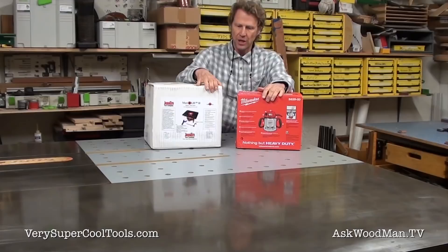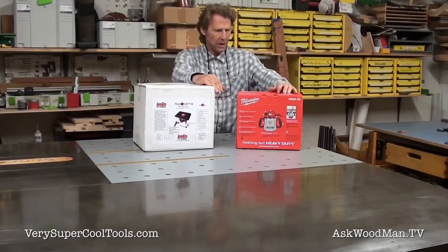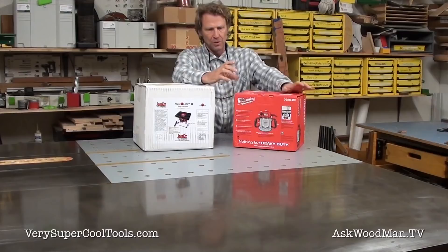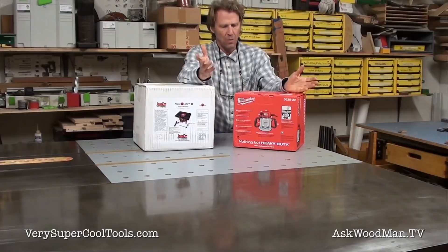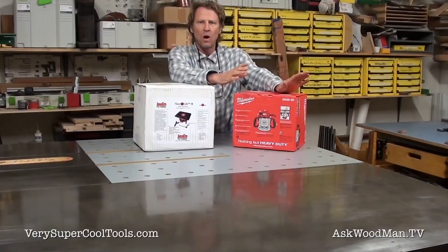Today is the day I joined the router lift set. I've got a Jessam Master Lift 2, their top-of-the-line lift for big heavy body router motors, and I bought the Milwaukee 5625. I'm a big Milwaukee fan, and I bought this over the Porter Cable because for the same price as just the Porter Cable body, this came with a collet and the router handles. That way if I ever needed a fourth router in my shop, I've got it. I also read that this is substantially quieter than the Porter Cable.